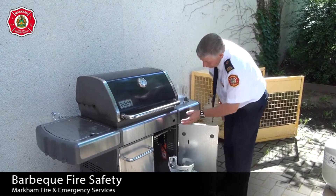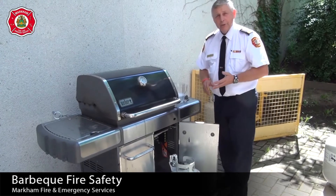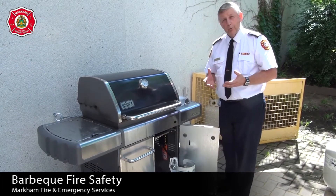When you're checking, make sure that you check the venturi, which is up inside, and you're looking for spiders and cobwebs and little obstructions like that — they can block the flow of the propane.